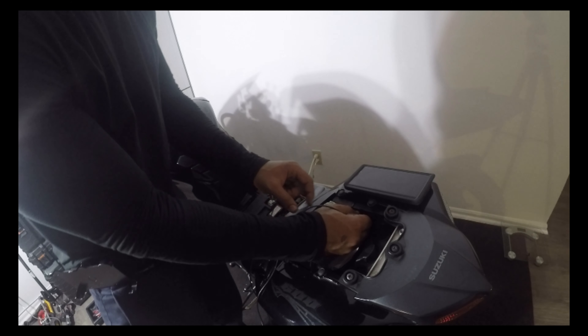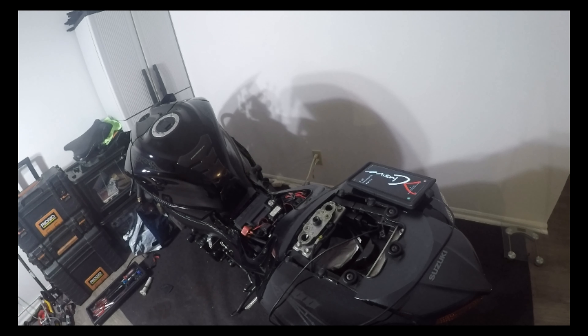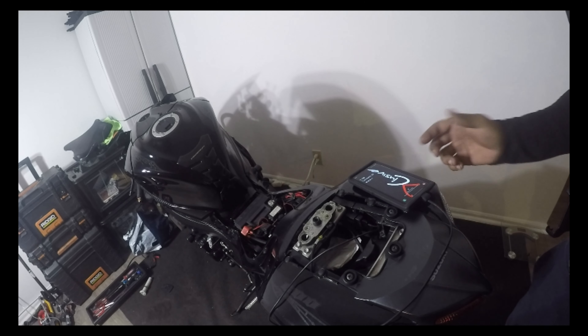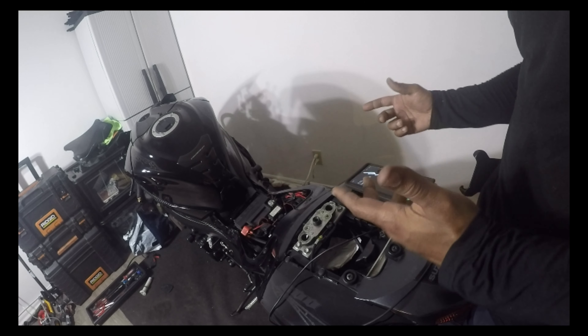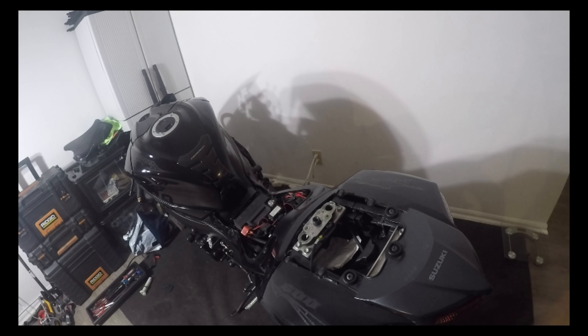I've got my Galaxy Note 9 here. Let's go ahead and plug it in. Access is nice and easy - plug it in. And that is a charge. It doesn't even say slow charge - usually it'll say slow charge even on the wall sometimes if I'm not using the right outlet - but here it's a regular charge. Let's go ahead and go to the front.